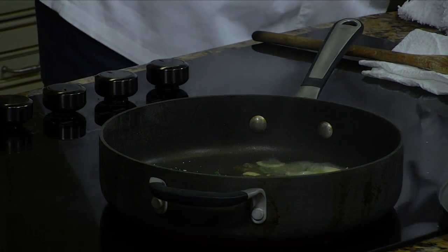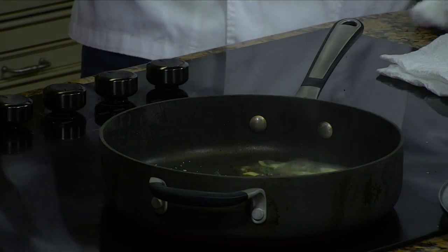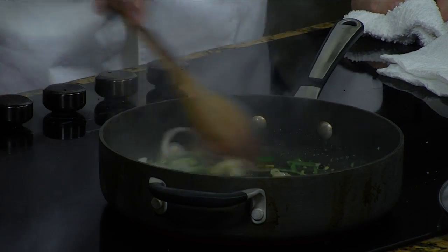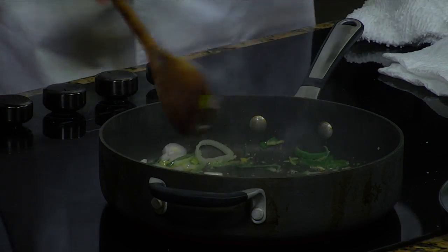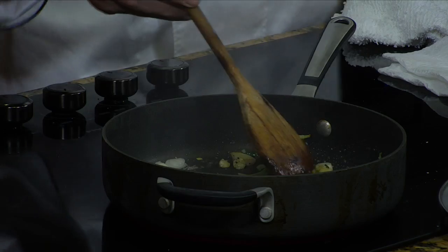Mussels would be something I'd think would be really complicated, but it's just about having fresh ingredients. It's very easy. So we'll sweat the vegetables. How do you know when they're ready to move forward? They get a little wilted down — you can see how it's almost ready. And then we'll add our mussels.